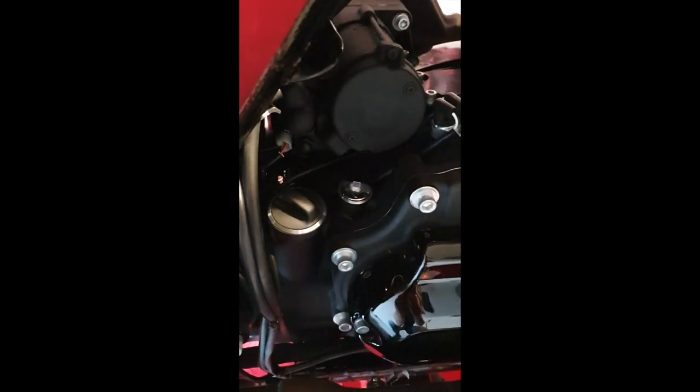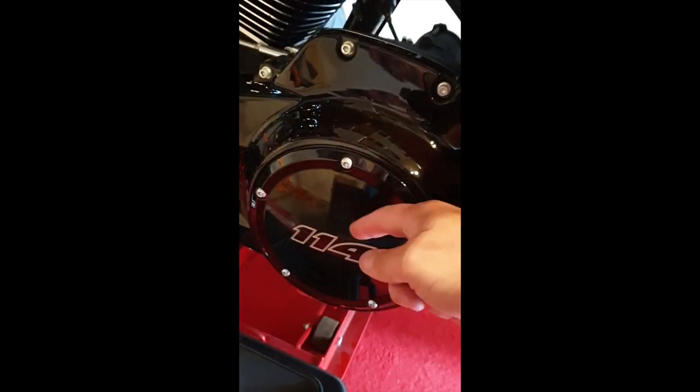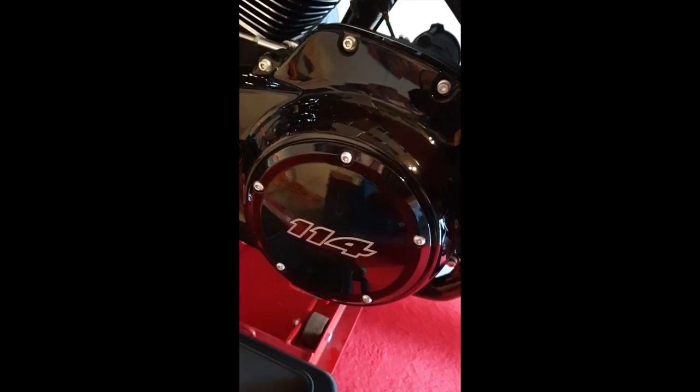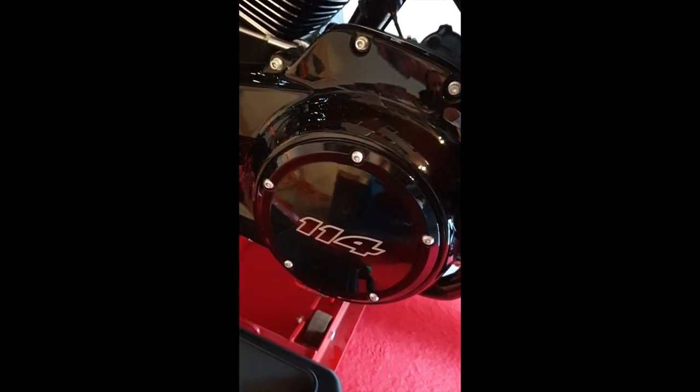The right cap there is the transmission fluid — the small one — and on the other side it's the primary chain case. You should have approximately one liter on each side. So we're going to check it and remove the derby cover.